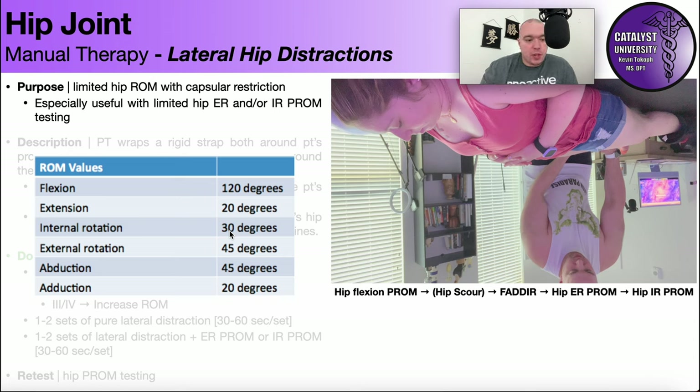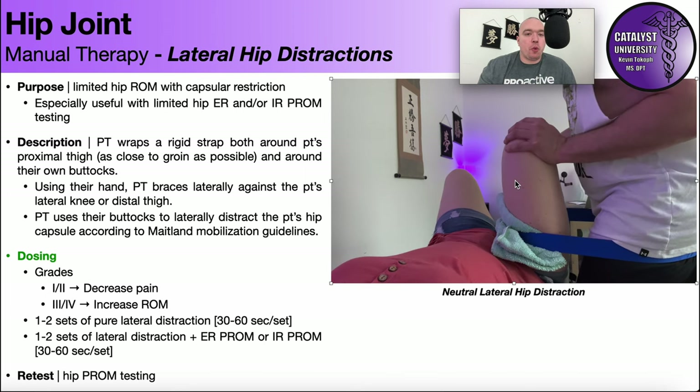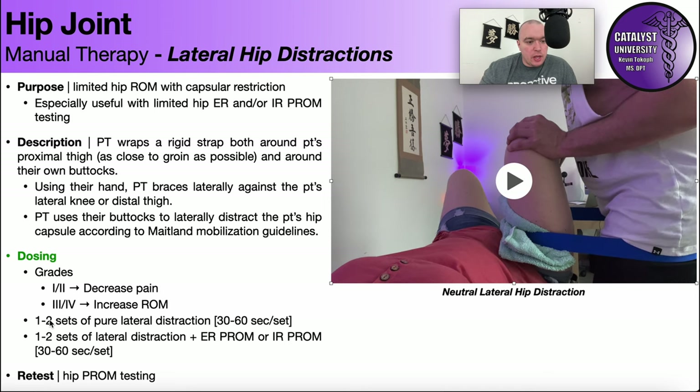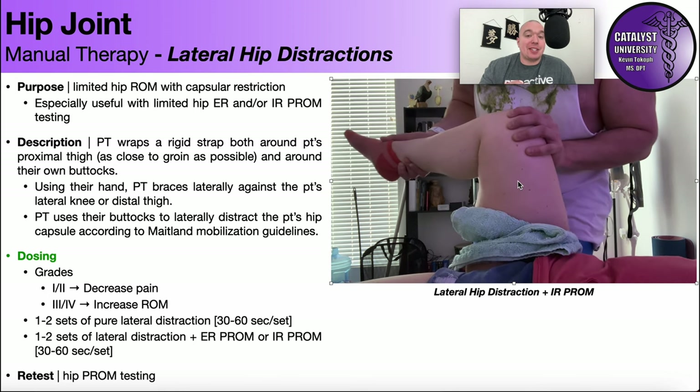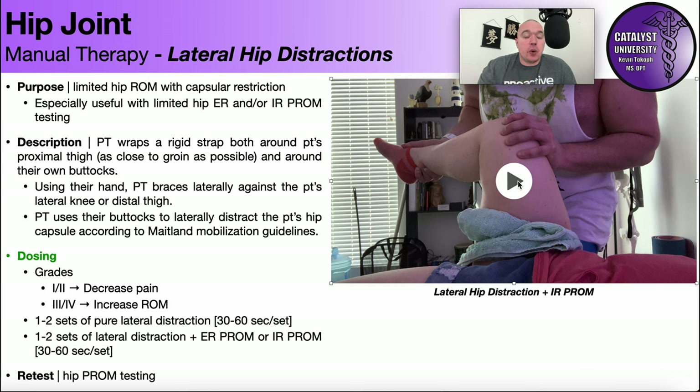In the clinic, if a patient has an internal rotation restriction, I'll normally start with a neutral hip distraction as a warm-up before adding combined movements. Then I'll do one to two sets of that, and move into adding range of motion passively while doing the distraction — rather than just biasing the position first and then distracting. You have a lot of tools available here, and always use the test-treat-retest model. Join us in the next videos where we discuss getting more external and internal rotation and adding exercises to go with those. Thank you.